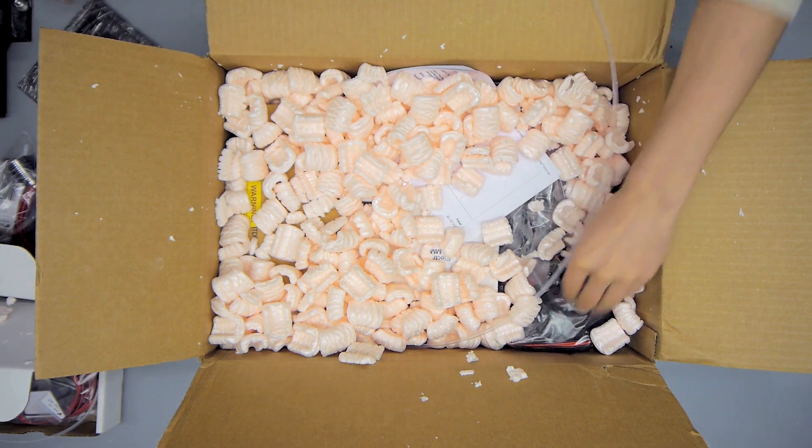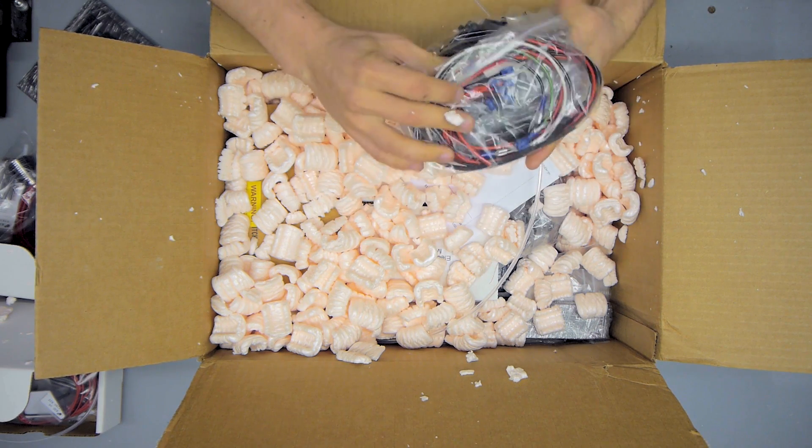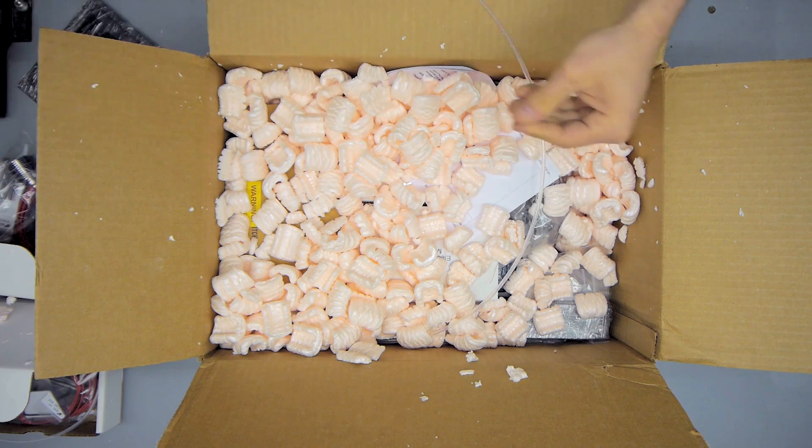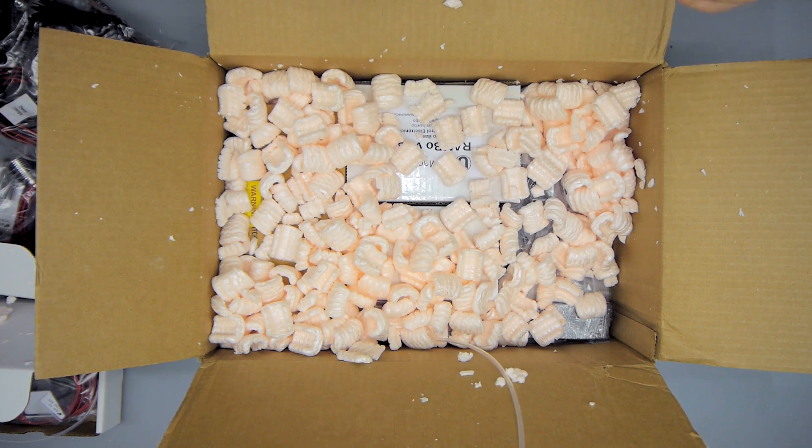Then there is a smaller package of laser-cut and powder-coated parts, and a rather large bag — it's called the miscellaneous bag — with wires, doodads, and all that kind of little tiny stuff.